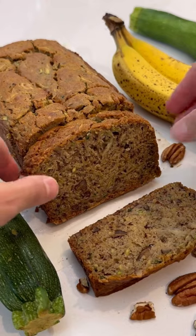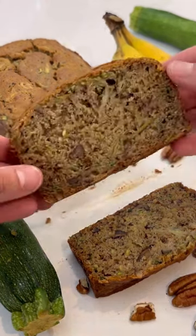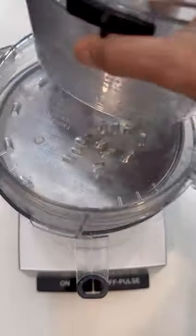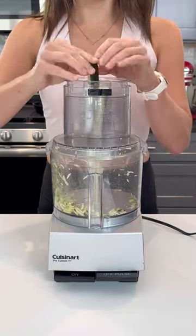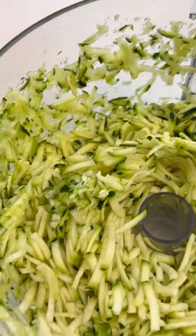We're combining both of these and making the most delicious banana bread you have ever had. We'll start by grating the zucchini using a food processor. Cut off the ends of about two zucchini, then add these to the processor. Grate until you get about one and a half cups.